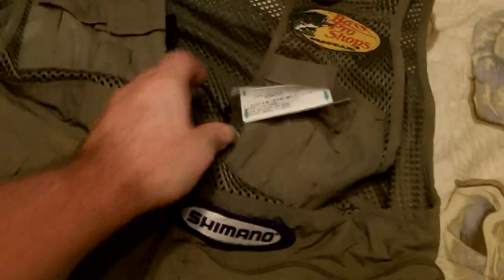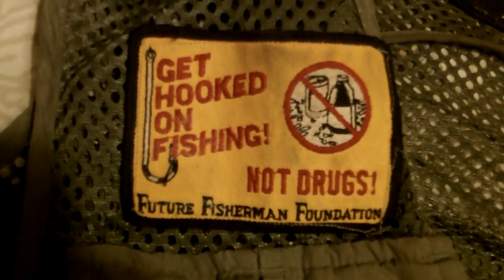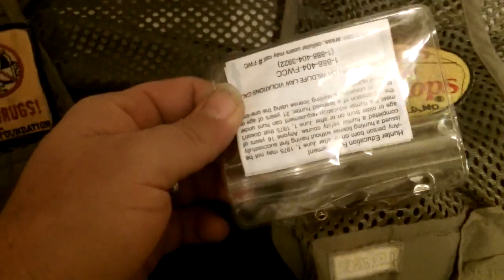Then I have this one which is definitely my fishing vest, as you can see. Bass Pro Shops, Storm, the over 15 pound club — yes, I have caught bass over 15 pounds. Shimano. I always keep my fishing licenses in here; got several of them from all over. And I got all these pockets in here for stuff. D-rings on here are plastic again because I'm near salt water — they corrode easy.